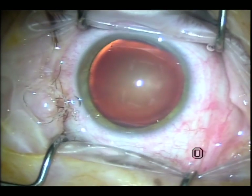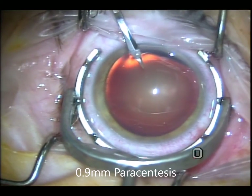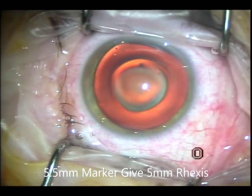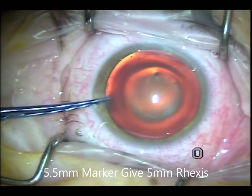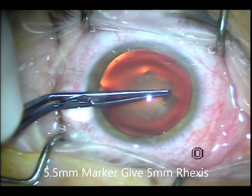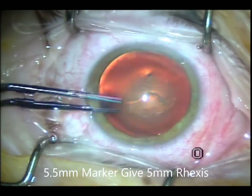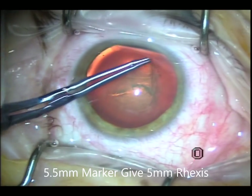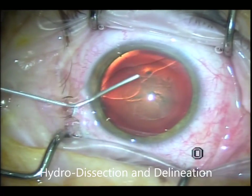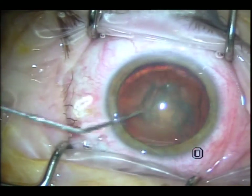This is the viscoelastic Endocoat from AMO, which is a dispersive viscoelastic. I frequently put some of that on the surface of the eye to maintain clarity and avoid dryness through the surgery. I used the 5.5mm marker ring on the cornea to give me a 5mm capsulorrhexis inside, which is very important to cover the optic of the lens and decrease the chances of posterior capsule opacification. Still doing the capsulorrhexis the same way as before, being careful about centration. A lot of these premium lenses are very critical about centration, so it's very important to also do the hydrodissection and hydrodelineation.